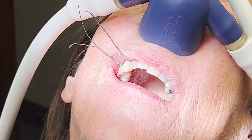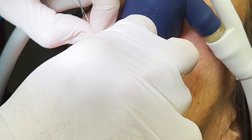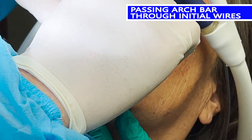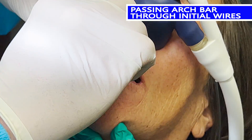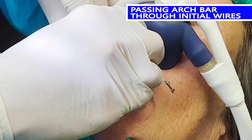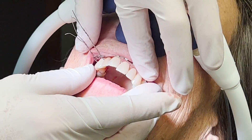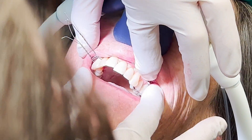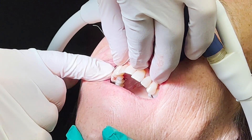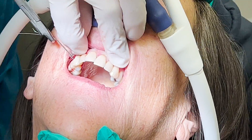My first two stainless steel wires are in place, and I intentionally left a gap between the braid and the tooth because this is where I'm going to pass the arch bar to begin to secure it. I weave the bar between the two stainless steel wires and then check its position. I want to make sure that the final lugs are lining up with the first molars on either side. This is also a good time to make sure the lugs are oriented correctly — it's extremely frustrating to realize once you're all done that the lugs are upside down.